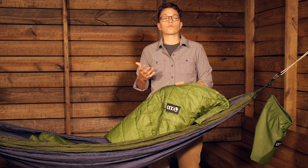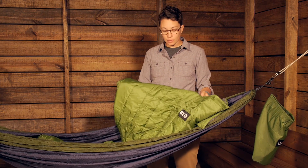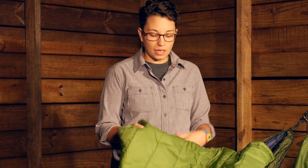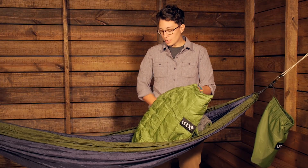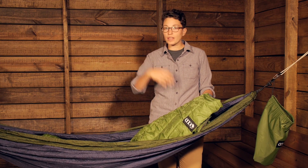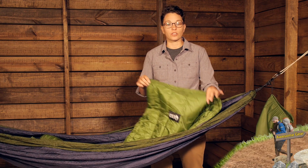On the outside you have nylon ripstop fabric coated with a durable water repellent finish. So you definitely have a lot of protection against maybe a light rain, against mist or dew in the morning. It is not going to take on a lot of water, and if it does get wet, it is going to dry out really quickly. If you need it to go below that 50 degree temperature rating, you can pair it with an Eagles Nest Outfitters under quilt, which is sold separately but hangs under your hammock and helps with thermal efficiency as well.